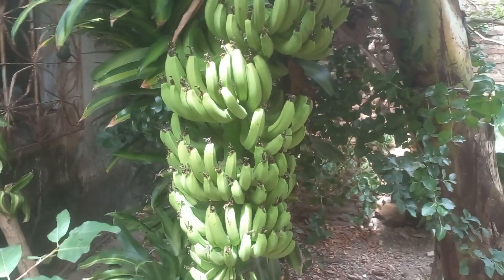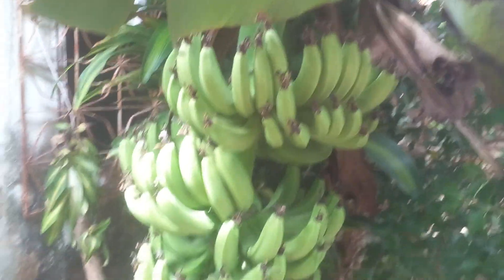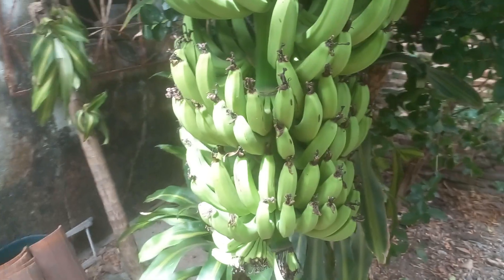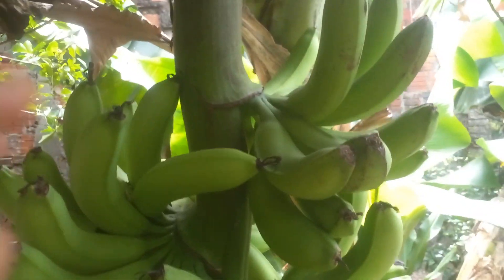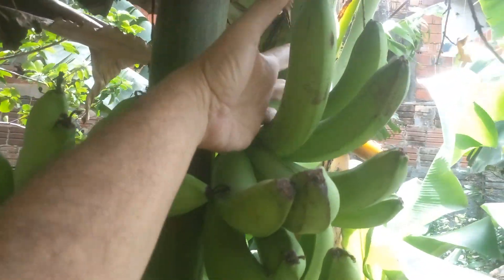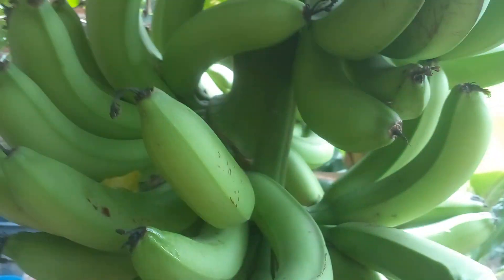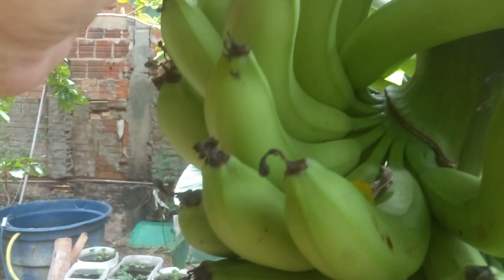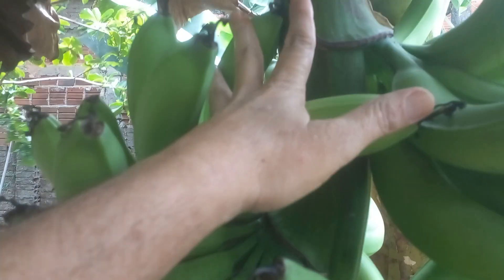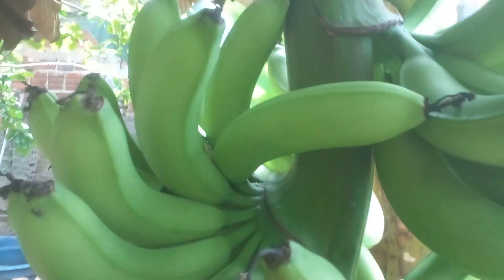E aí, seu Geraldo, quando é que o seu vai começar a sua plantação também? Mas tá bonita essa daqui, viu? E olha aqui, seu Geraldo, o tamanho — o tamanho da minha mão e o tamanho da banana. Um palmo. Um palmo de banana.